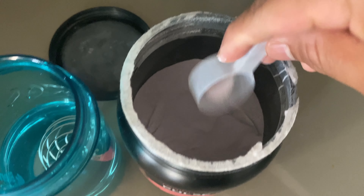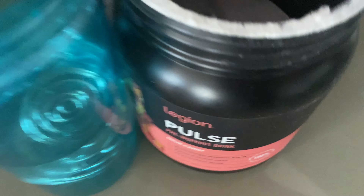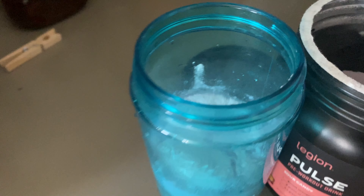All right, what's up you guys. So I noticed while editing this Legion Pulse review video — which I have right here — that this video is very specific about the ingredients and the science behind Legion Pulse. I know some of you are interested in that kind of stuff, but the majority of you just want to know if Legion Pulse works, if it's effective, does it taste good, is it worth the price. Long video short, the answer is yes.